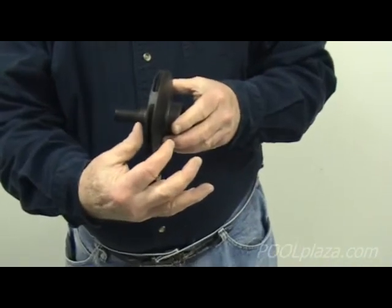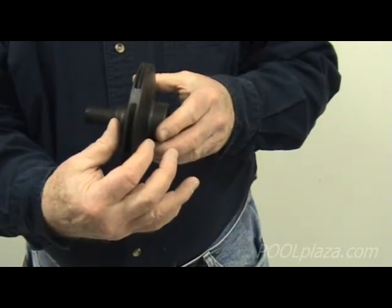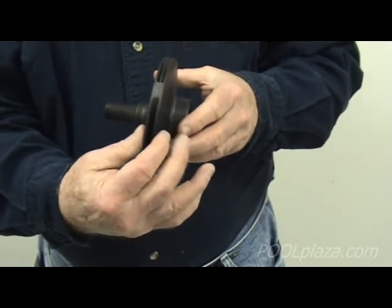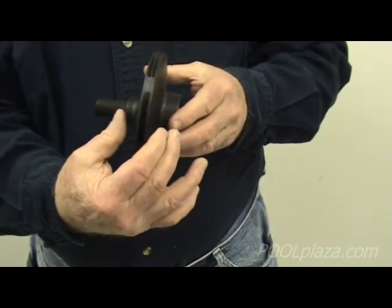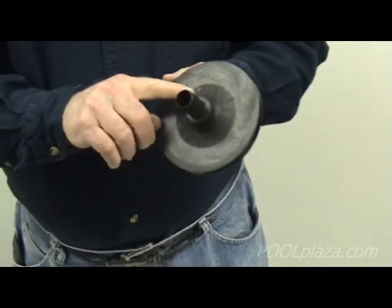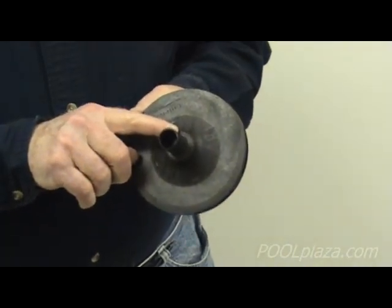The wider the impeller, the higher the horsepower and the more water is pushed by the impeller into the pool system. A small thin impeller is low horsepower; a wide impeller is high horsepower. The impeller attaches at the back to the motor shaft, and that's what makes the impeller turn when the motor is on.